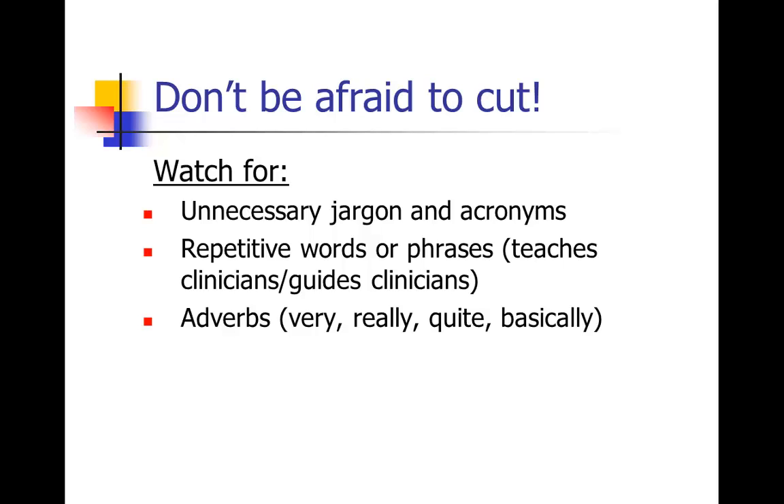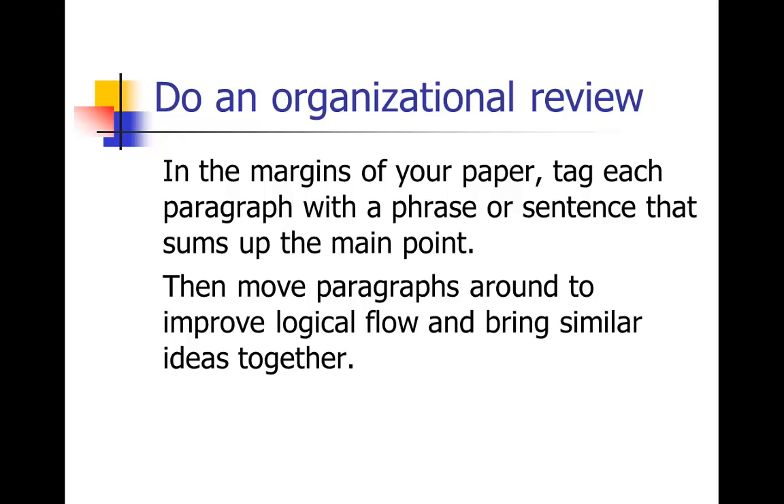At a higher level, you should also do what I call an organizational review. The way I do this — I go through and in the margins of a paper, for each paragraph, I'll tag it with just a phrase or sentence that sums up the main point. For example, I might write 'pathways' or 'mechanisms' next to a given paragraph. What I inevitably find is that there are multiple paragraphs with the same tag in different places in the paper. I then move those paragraphs around to improve the logical flow and bring similar ideas together.